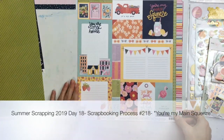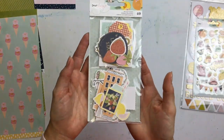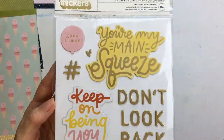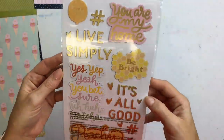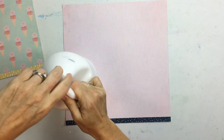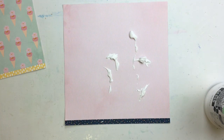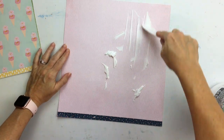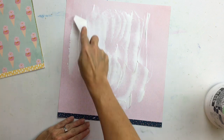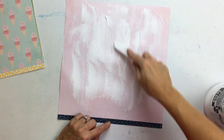Today I'm very excited because I'm working with the Thursday, August 22nd Peachy Cheap deal. Peachy Cheap has a daily scrapbooking deal, and they sent me the Dear Lizzie "It's All Good" kit to work with, which will be available on Thursday, August 22nd. You can go check that out on Peachy Cheap's website — I will link that down at the bottom.